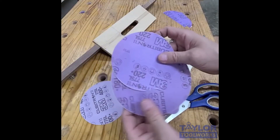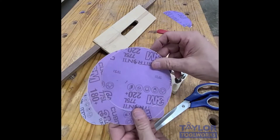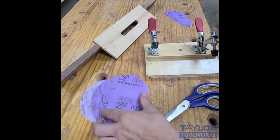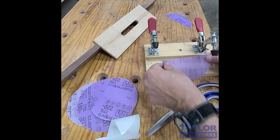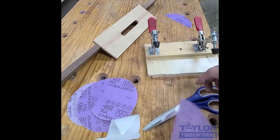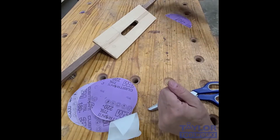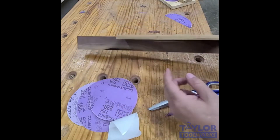We now come to use number 11 for these 3M 775L film back Cubitron Stickit sanding discs, and that is to use them as an anti-slip surface for jigs and fixtures. Like this router jig — if I want parts to not slide around, I can just take a disc, cut it in half, and stick it right on there. Or like this loose tenon jig, I could put some sandpaper on the fence here and that would keep it from shifting.